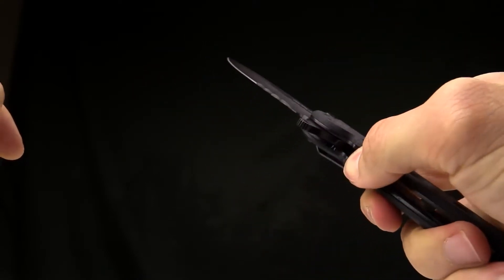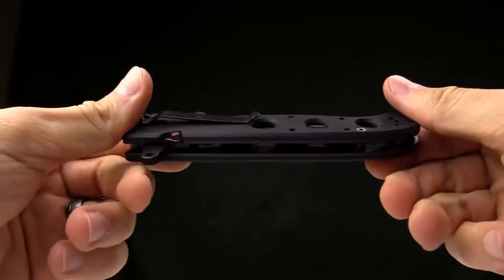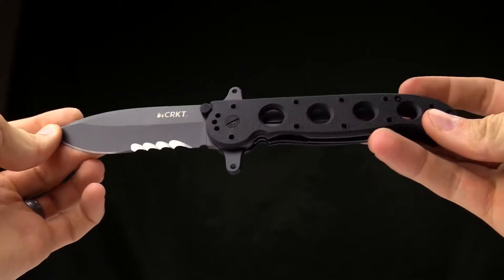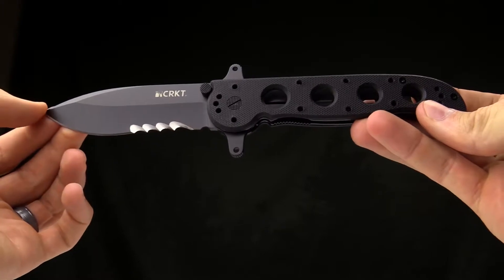So you pull down on the auto-lock, push over on the locking liner, and close the knife. Very cool design from Kit Carson — it's kind of a classic at this point. Only available from CRKT. Thanks for watching. If you have any questions, be sure to visit our website, and thank you for carrying CRKT knives.